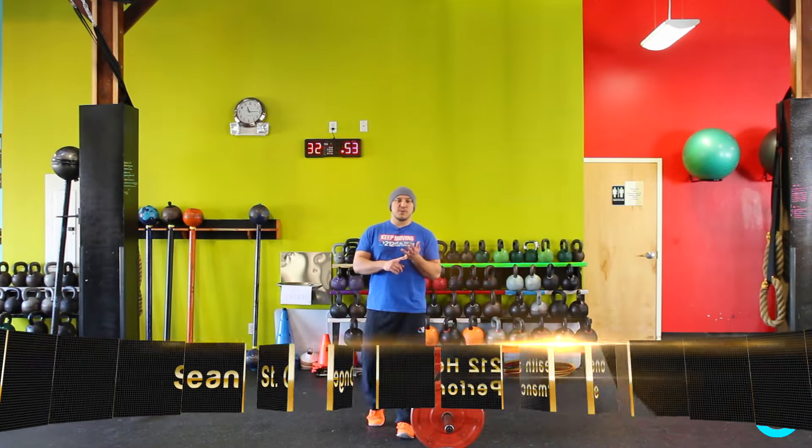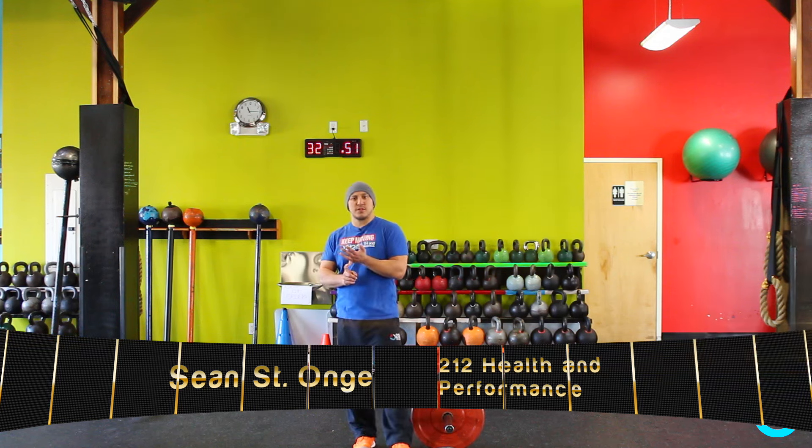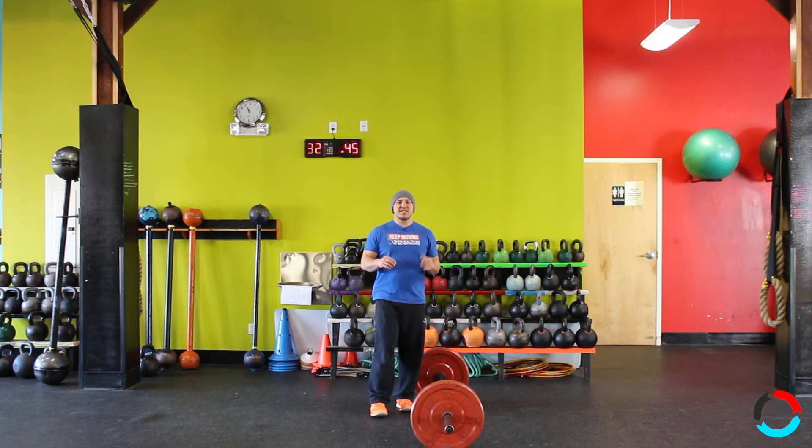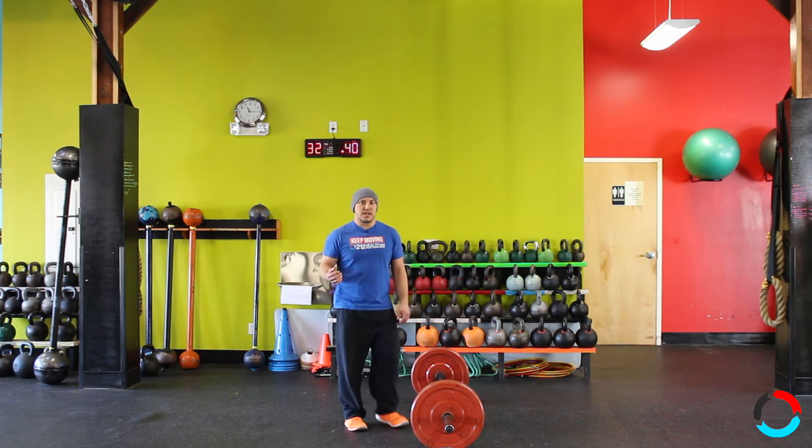Hey guys, today we're going to talk about the difference between the barbell conventional deadlift and the barbell Romanian deadlift. Romanian deadlifts are traditionally known as a stiff-legged deadlift. Softer in the knees is one of the cues we like to use.